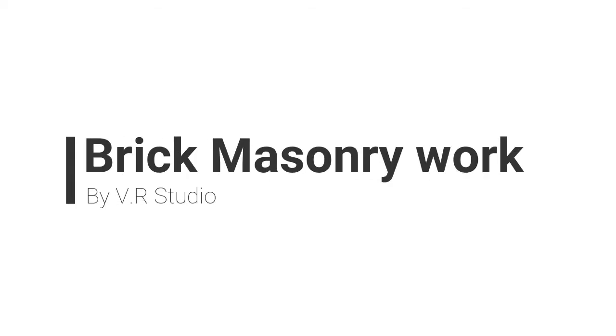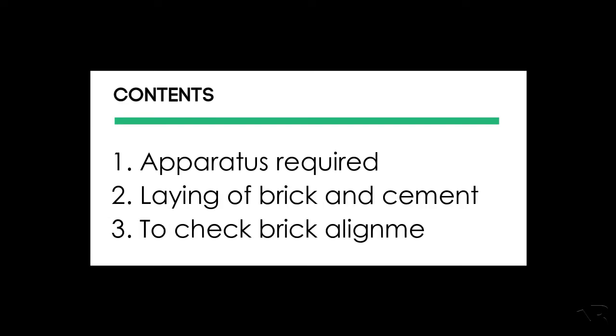Brick masonry work. First, contents on the apparatus required: laying of brick and cement to check brick alignment.